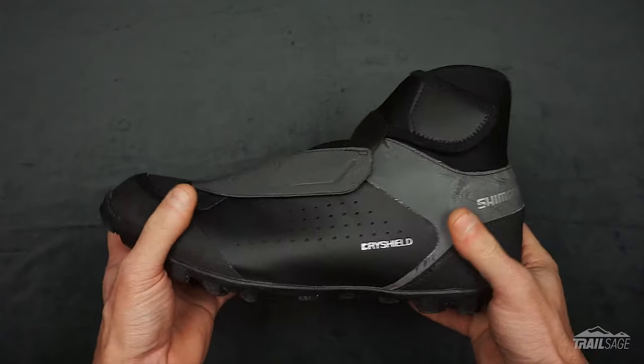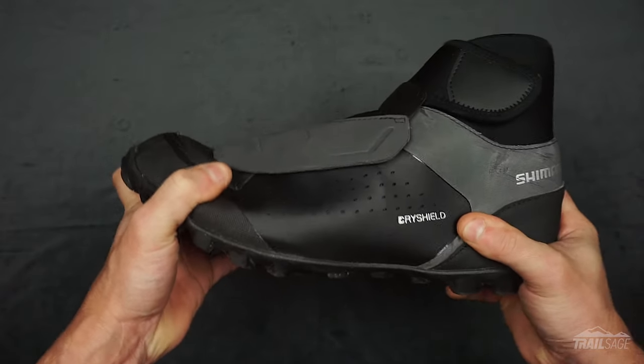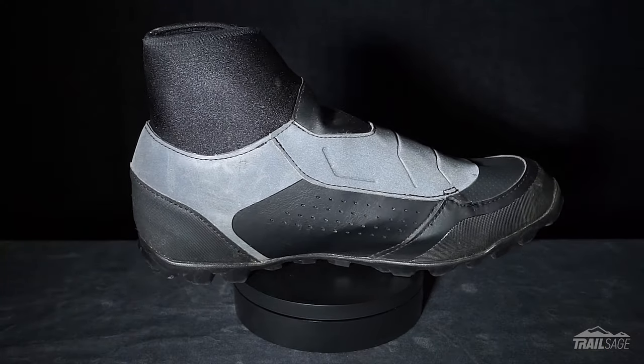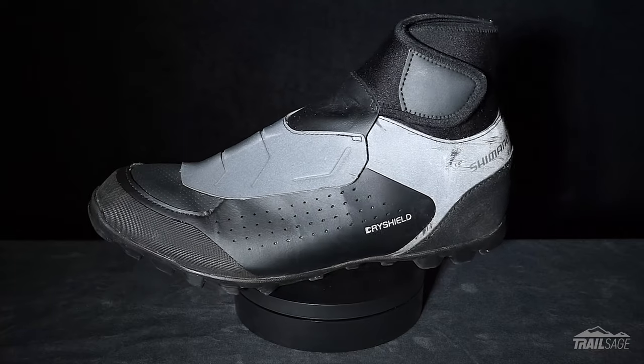Although I couldn't find a stiffness rating, the rubber sole is quite rigid both side to side and front to back. The deep lugs provide plenty of traction without getting in the way of the cleats. The shoe also has plenty of reflective panels along the sides, the back, and over the laces, making them visible at night.